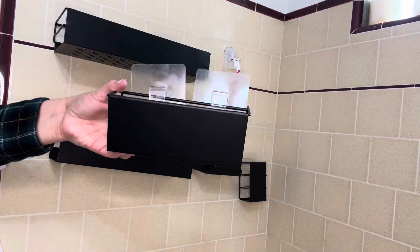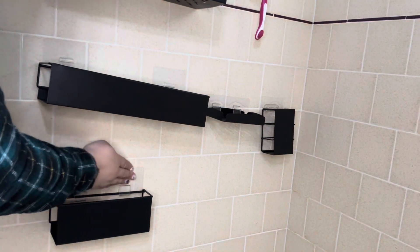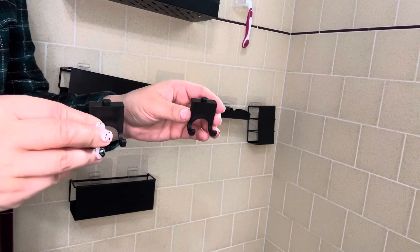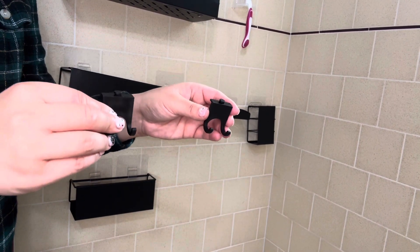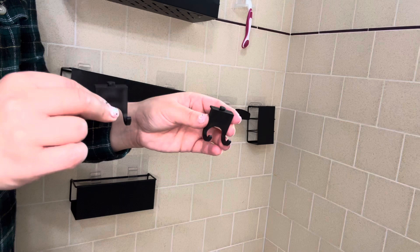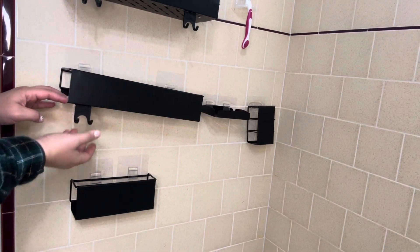And last but not least, we have this attachment here. It also comes with multiple hooks, so if you have a large family this is perfect for hanging up your washcloths and loofahs so they dry efficiently. I actually have one for my silicone loofah, because a regular loofah can harbor a lot of bacteria. You can also add one at the bottom if you choose.